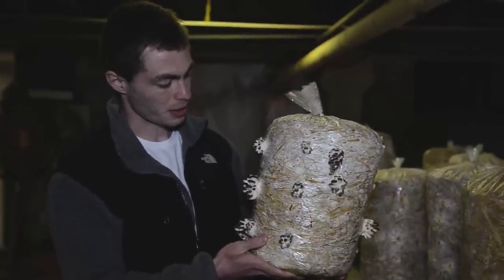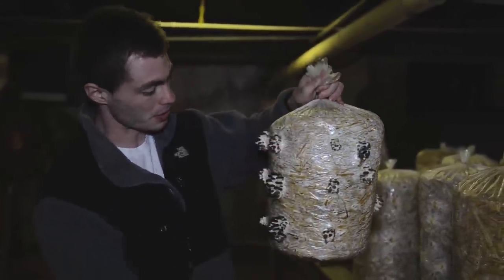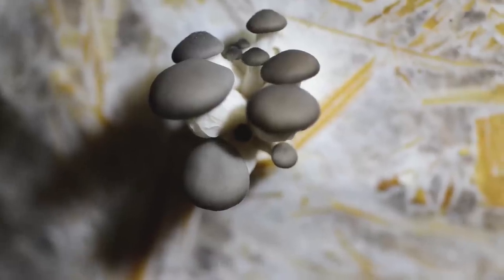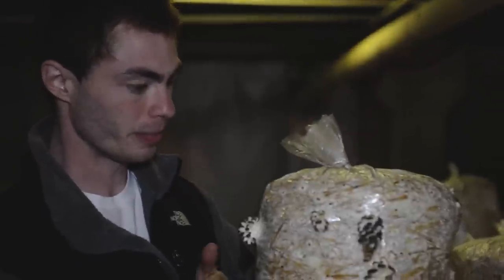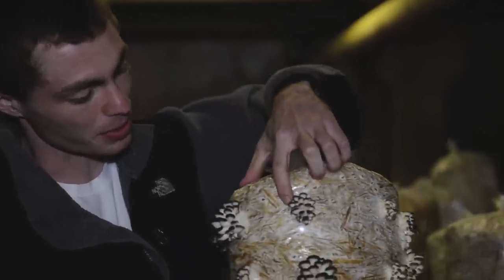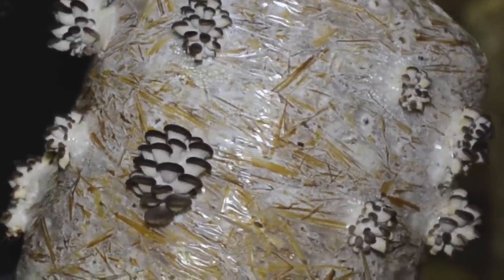The bag is inoculated and spawned with the mycelium here, which is the main body of the mushroom — the mushroom is just the fruit body. Over the course of two weeks, the mycelium will engulf the entire bag as you see here. The mushrooms come out of these little holes that we punch, searching for oxygen as they grow.